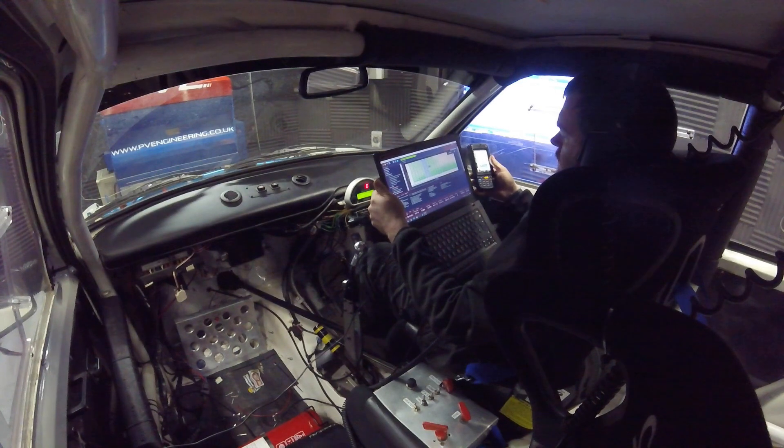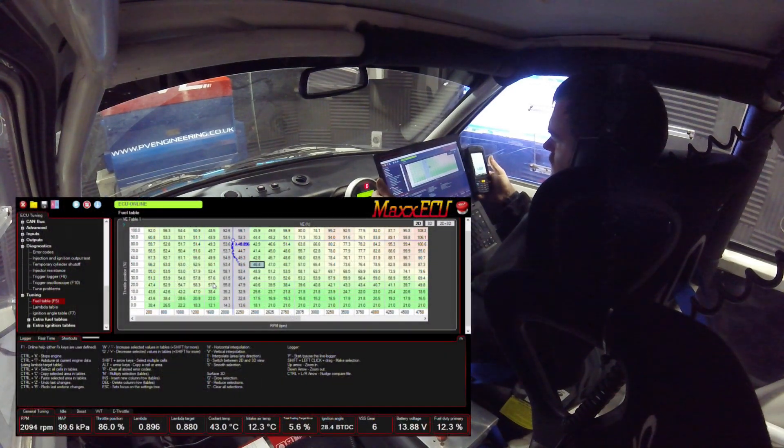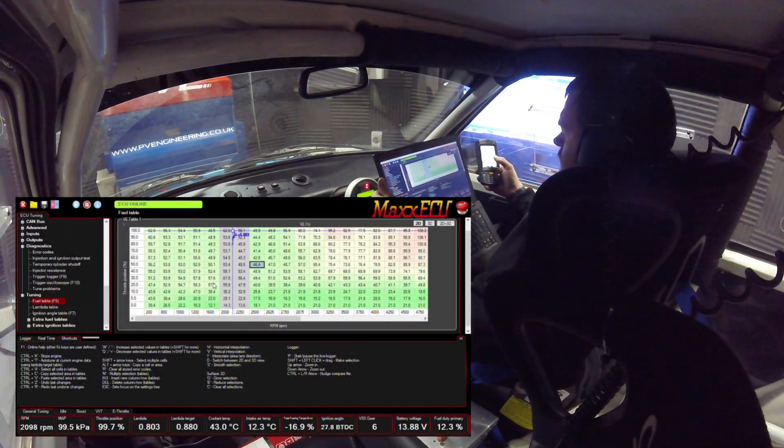The next part of the autotune function is autotune by log file. In this instance I'm going to hit save log file and then run the dyno on a nice slow sweep to try and get as much data as possible. This can also be done on the road by doing a nice long sweep in a high gear up a hill.